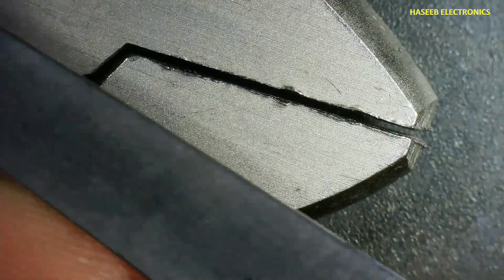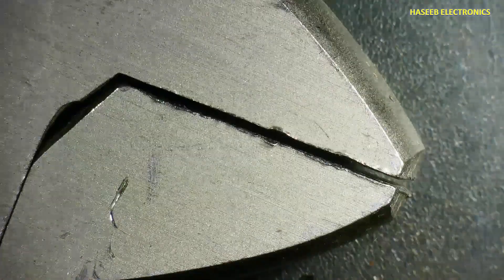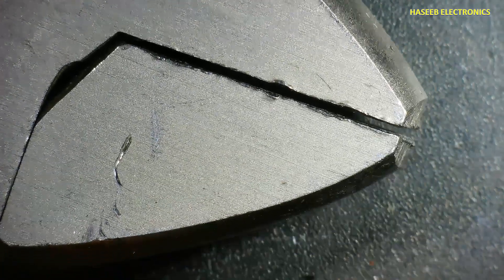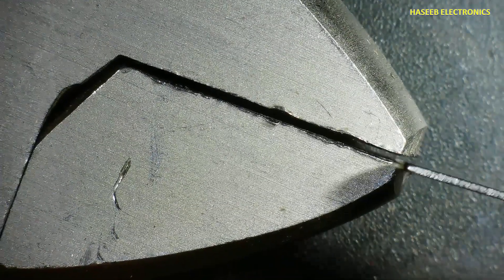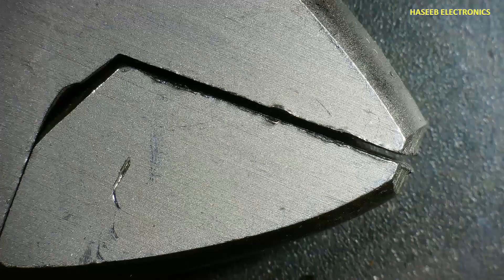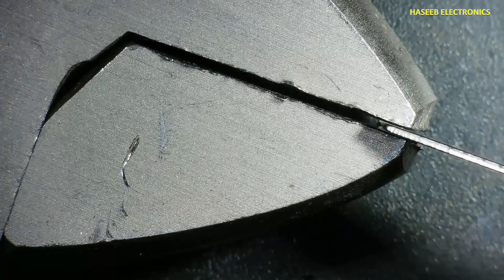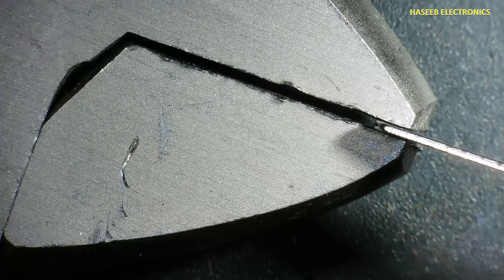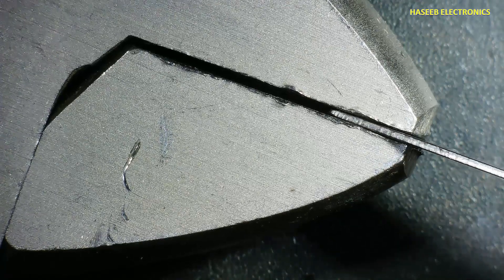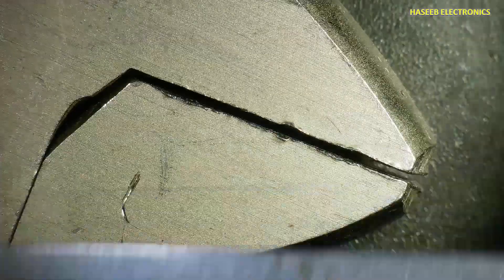Lower size 0.024 inch — also no-go. We need to insert in the straight direction. Next, 0.022 — also no-go. Lower size 0.021 inch — this is go. When we insert this blade we can feel it touching both sides of the object. So this gap thickness is 0.021 inch or 0.53 millimeter.